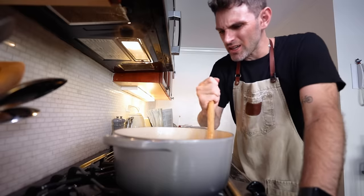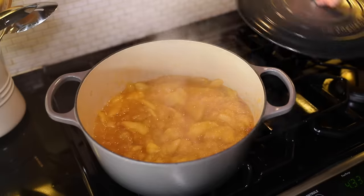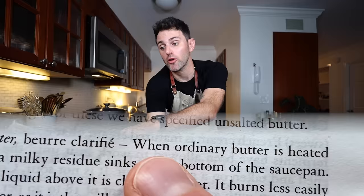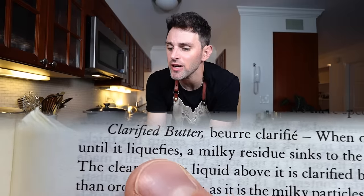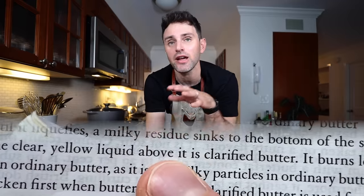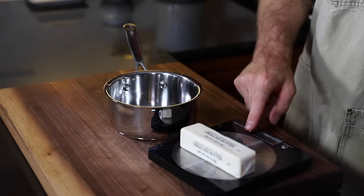Do I have to break these apple chunks up into smaller pieces? You know what, I don't think I'm going to - I like how it looks. Turn off the heat. Now this recipe is calling for clarified butter. Clarified butter is essentially ghee - ghee is clarified butter - and I have ghee in the house right now, but just for entertainment purposes and to remind myself how to do it, I'm going to make some. Ordinary butter is heated until it liquefies, a milky residue sinks to the bottom of the saucepan, and the clear yellow liquid above is clarified butter.